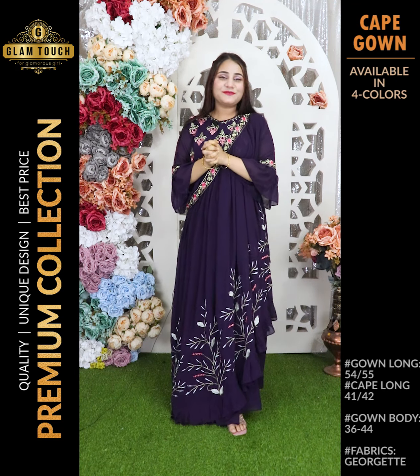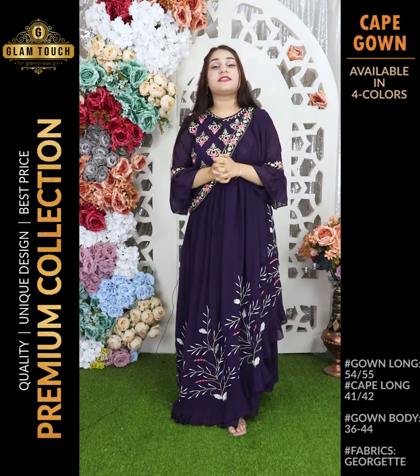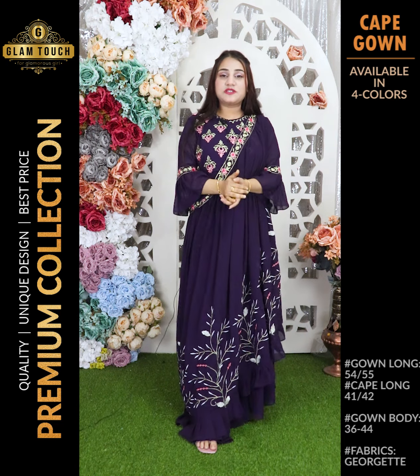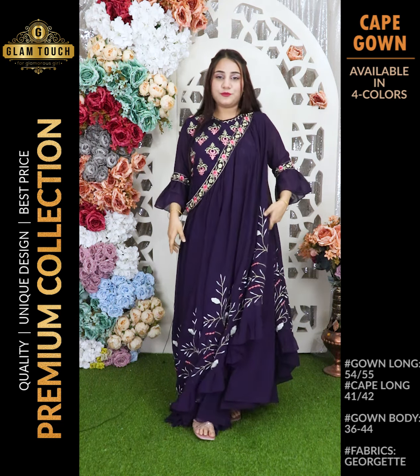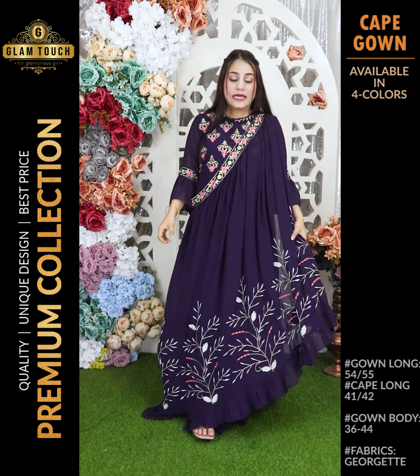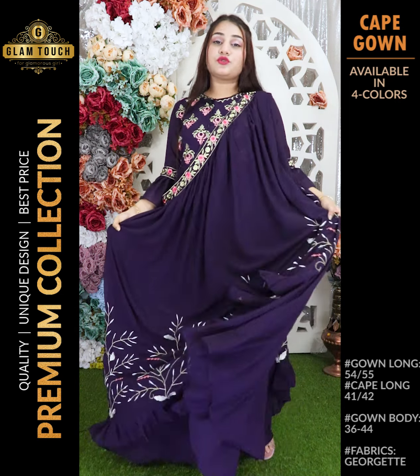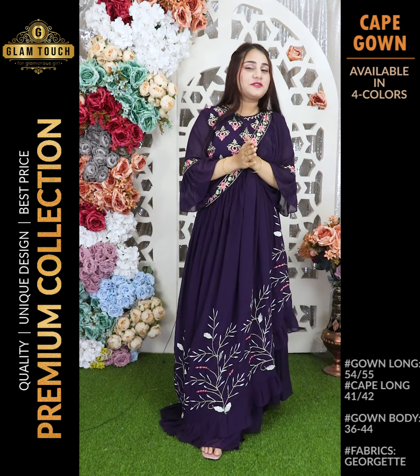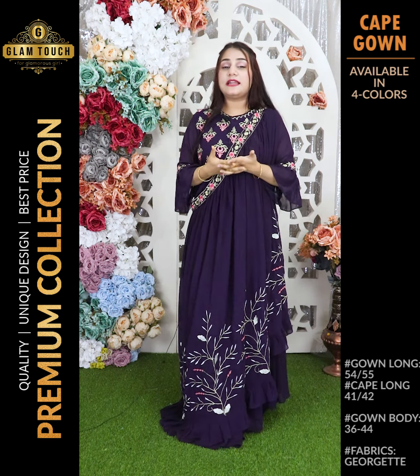Hello everyone, assalamualaikum, this is me, your favorite Nathya Shephti, back with another brand new short video. This is a beautiful Indian designer cape gown — a basic cape gown. It is very beautiful and I like it. I will show you all the colors and the collection.